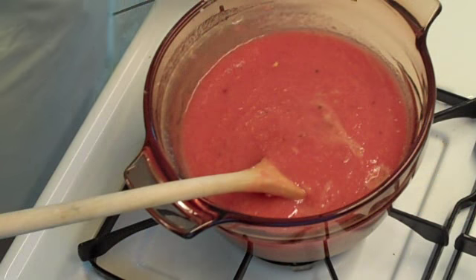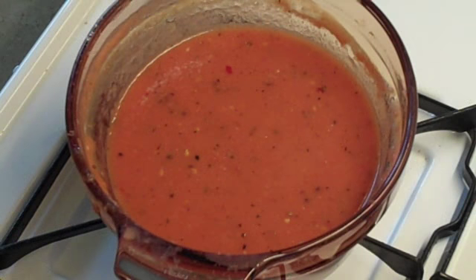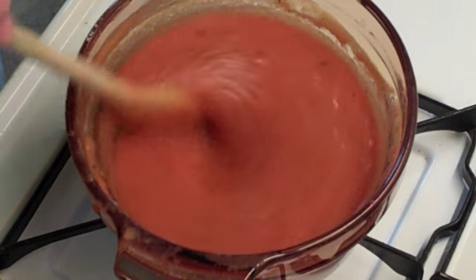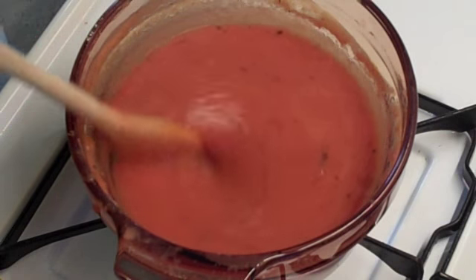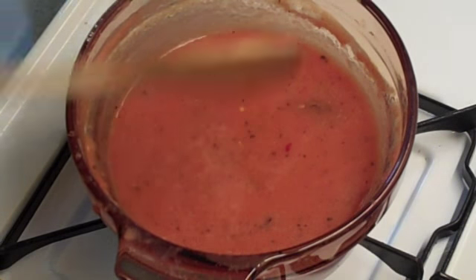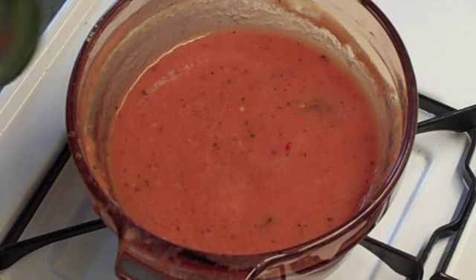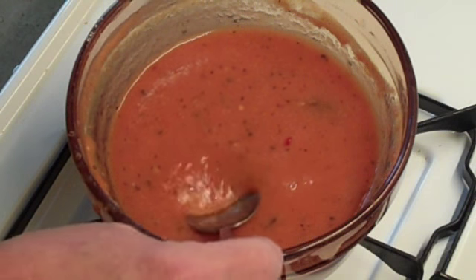Now throw in the bay leaf. Our soup's been simmering for about a half hour. I had it on real low and I've been stirring quite frequently because you don't want any of it to get stuck on the bottom. It doesn't have any burning flavor. I did add one teaspoon of sugar that I forgot to mention earlier because my tomatoes were fresh and they were a bit on the acidic side — but that's optional.